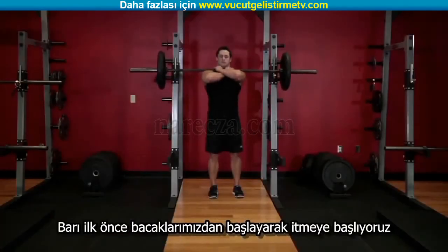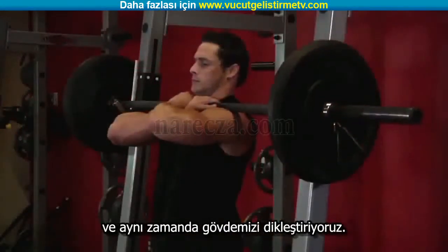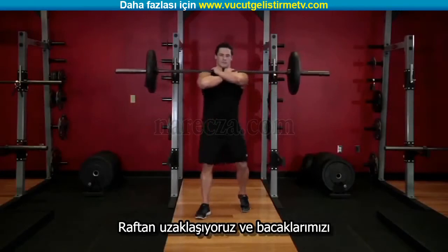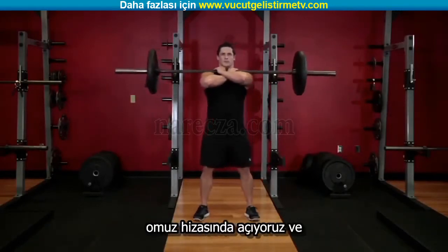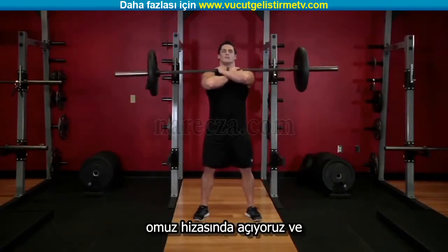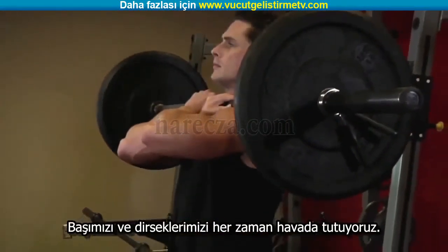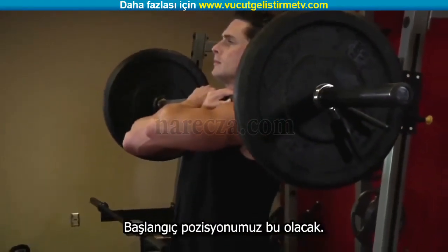Lift the bar off the rack by first pushing with your legs and at the same time straightening your torso. Step away from the rack and position your legs using a shoulder-width medium stance with your toes pointed slightly out. Keep your head and elbows up at all times. This will be your starting position.